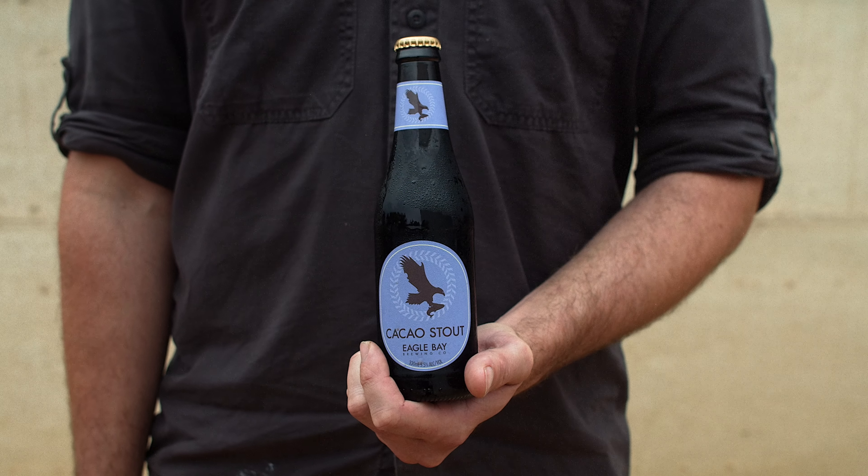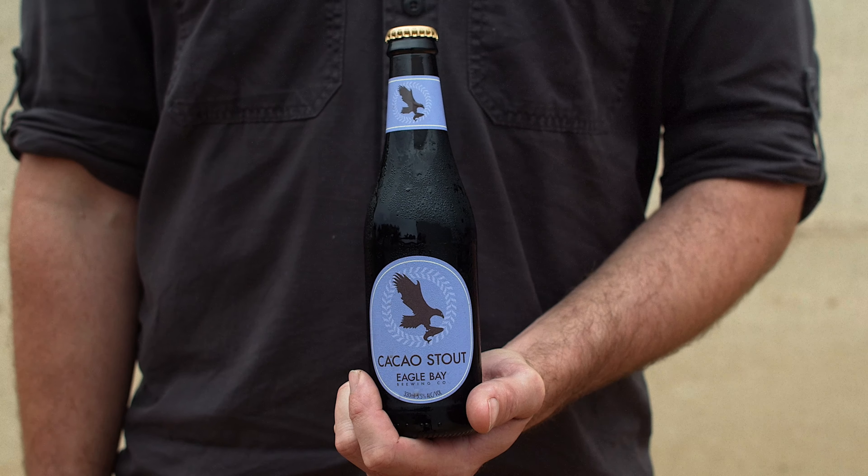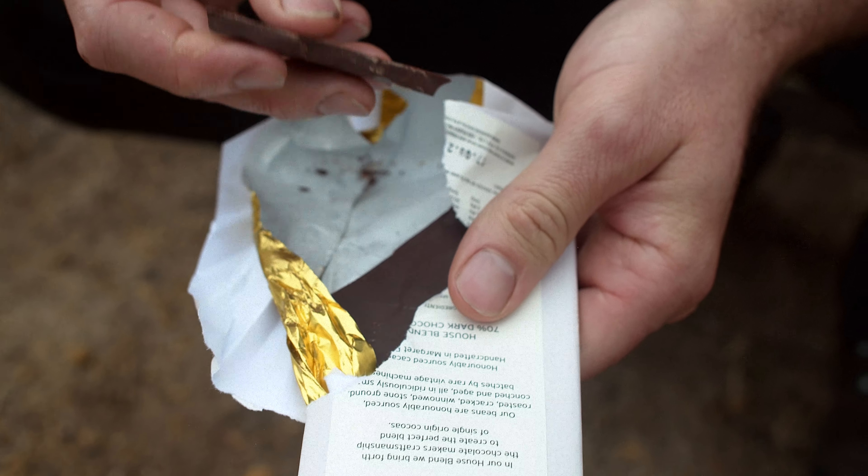So this is our cacao stout. We make this in collaboration with Josh from Bain & Co., using a spent husk from his chocolate making.